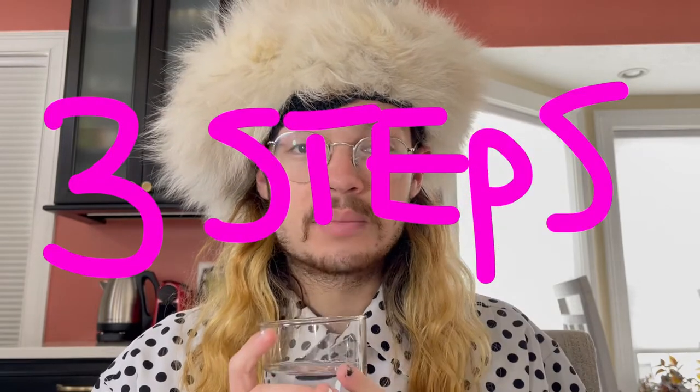But they don't teach you how to drink water in school, so that's what I'm trying to do today. In three easy steps, I'll teach you how to drink water.